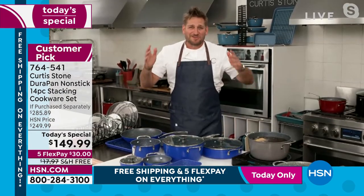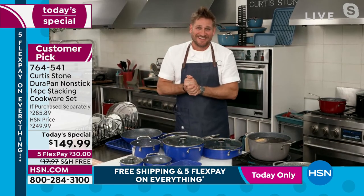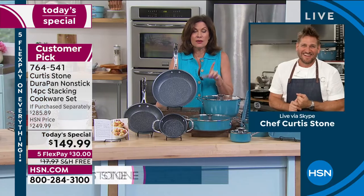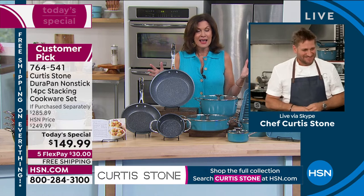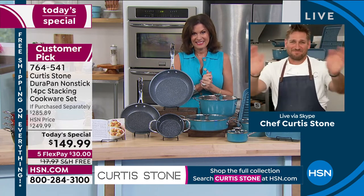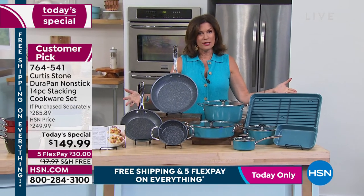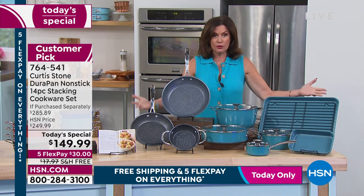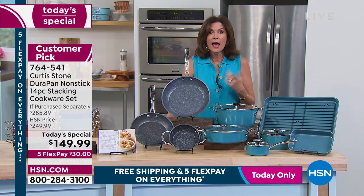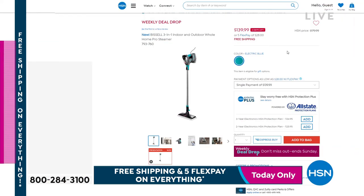Thanks for your orders — go and enjoy it. I can't wait for you to get this home. We're out of time, but Chef will be back at 1 o'clock today with a complete hour, so make sure you tune in. Stay in the ordering process. Do not miss our Today's Special — you will so enjoy cooking with this, a complete replacement for all of your cookware and bakeware. And by the way, we are doing a weekly deal drop — we dropped the price on our Bissell and have the final few hundred.